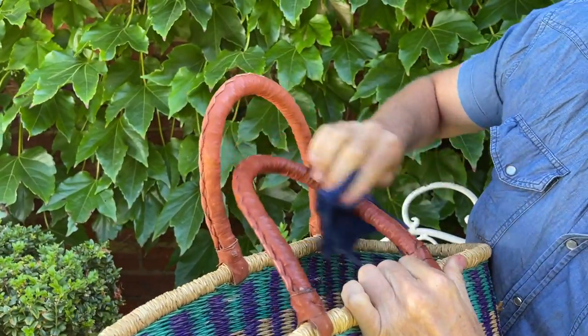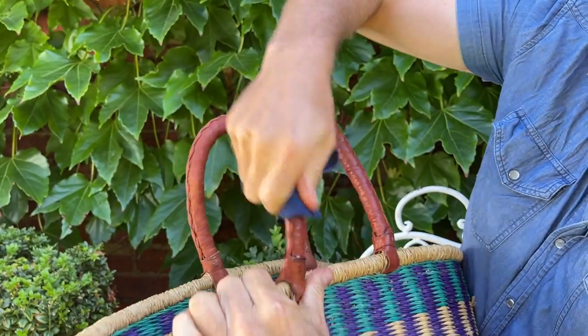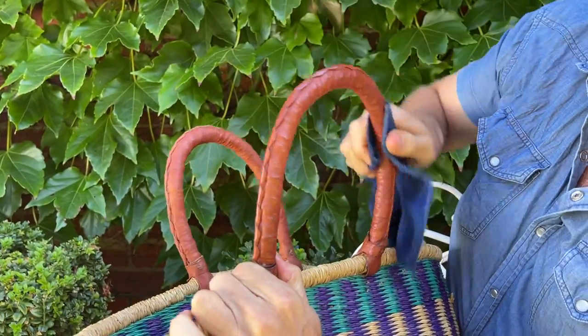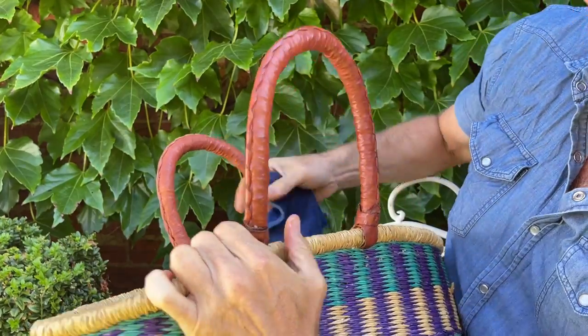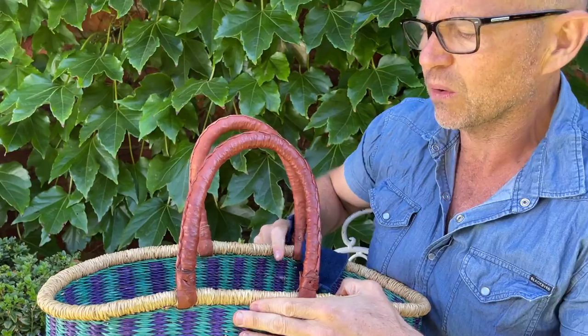You actually get quite a nice sheen to them. It keeps the leather a bit more supple and preserved over time. We like to do it every couple of years to the handles and you never know you might get 10, 20 years out of your basket.